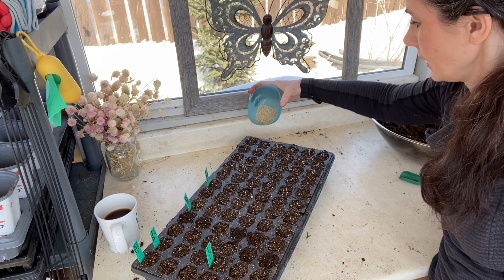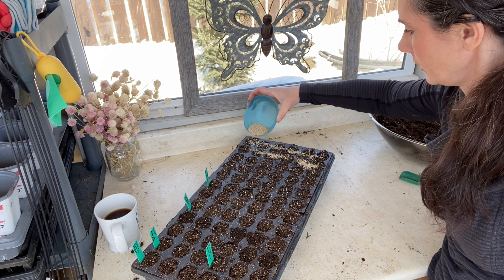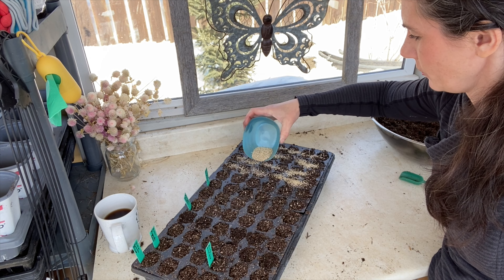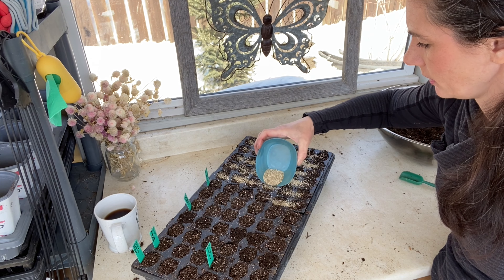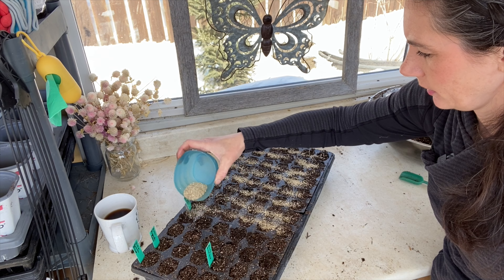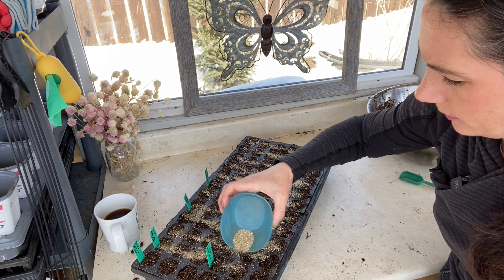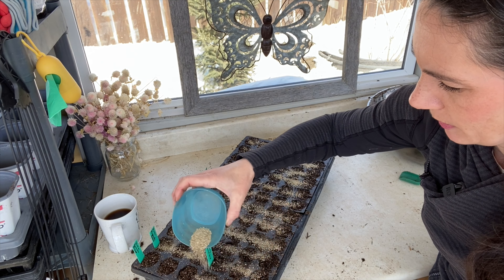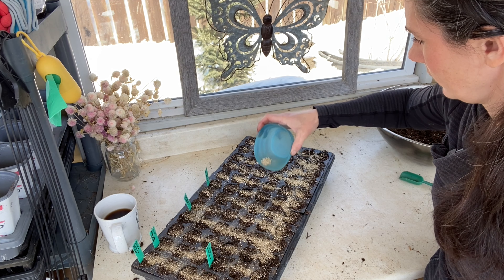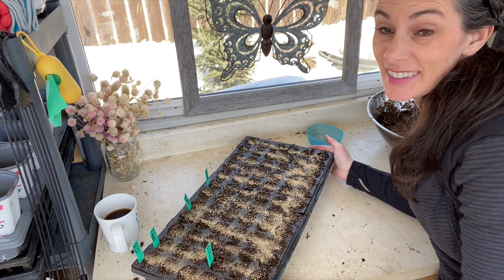I'm going to do the exact same thing and go over with vermiculite - I have more vermiculite in the house so I'll have to refill my dish. Look at that, the second tray is done.